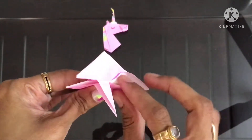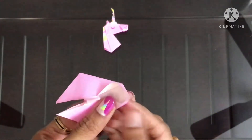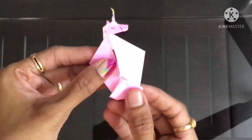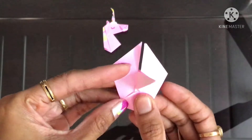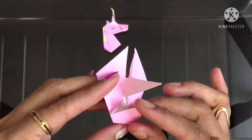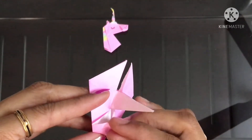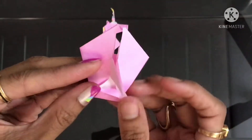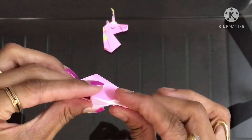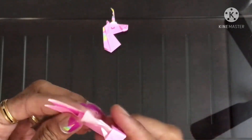Same thing on the other side. Now fold a small triangle in here, and fold it into half backwards.